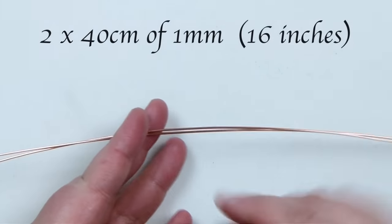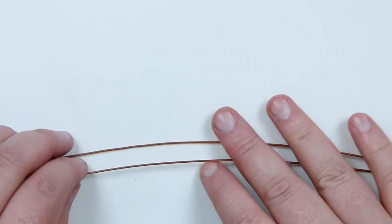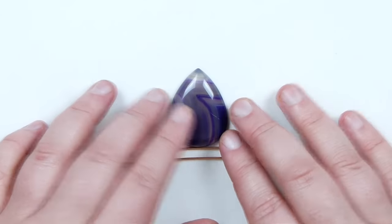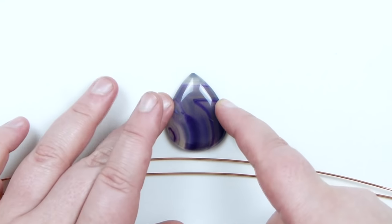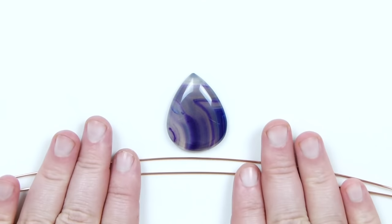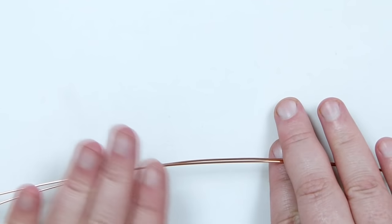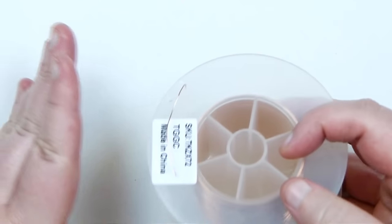To get started, cut some lengths of wire. I have two lengths of my 1mm wire — the thick gauge — at about 40 centimeters each. This is just in relation to my stone. What you want to make sure of, regardless of what stone you're using, is that you have enough to go around the circumference of the stone and still enough to make a bail. That's why it's more of a guideline. For the 0.4mm weaving wire, I'm going to be working from the reel, because it can be quite difficult to know exactly how much you'll need.